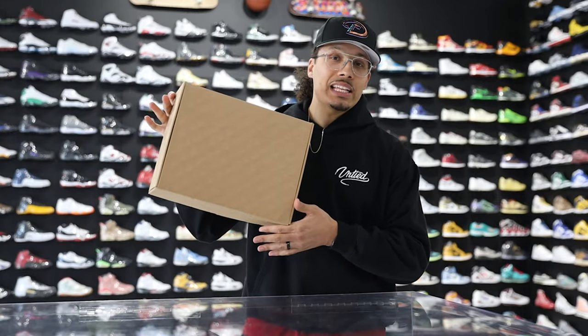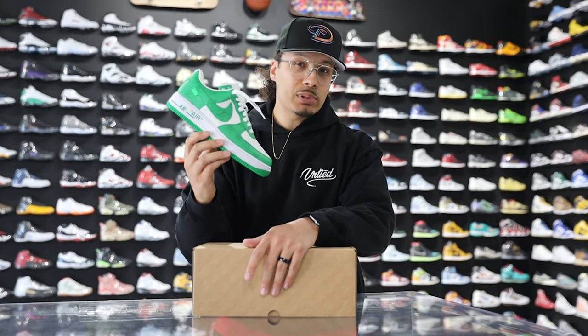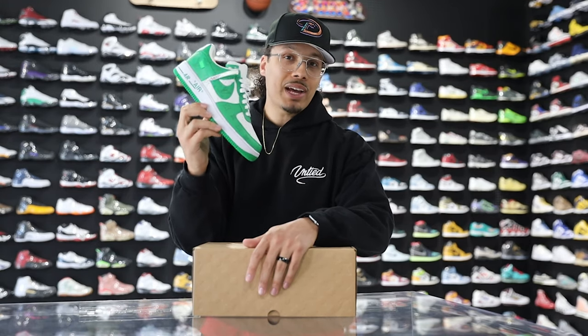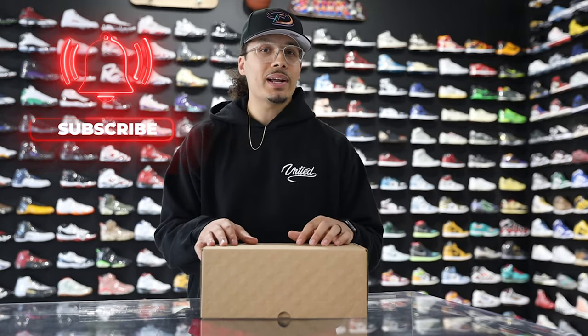Today we're going to be taking a look at the white and red Nike Louis Vuitton by Virgil Abloh Air Force One. Previously in the last episode we talked about the green pair, so make sure you go check that video out after this one. My name is DJ and this is the DNA Show. On this channel I love talking about sneakers, giving you guys in-depth reviews especially on rare sneakers like this, and helping you guys turn your hobby into a hustle. Consider subscribing and joining the fam — we're on the road to a million subscribers.